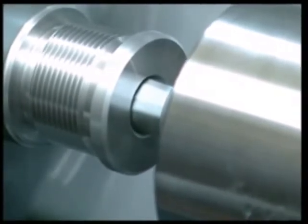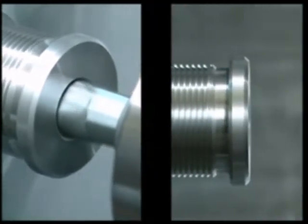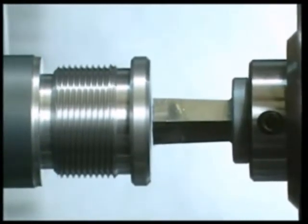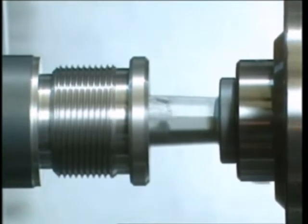The rotation speed for correct broaching must be the same as the speed used for drilling holes with HSS bits. At the instant the broach comes into contact with the pre-broach hole, broaching starts.